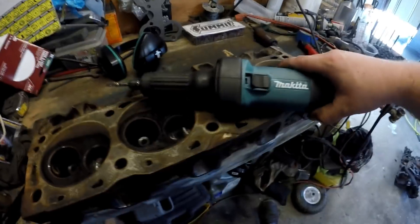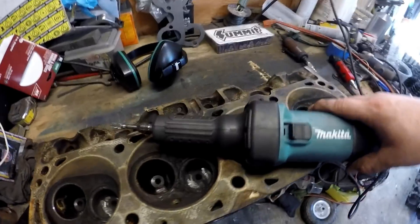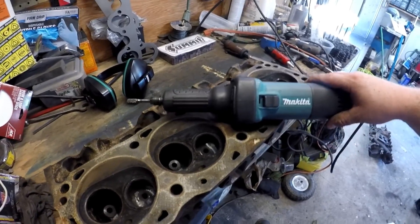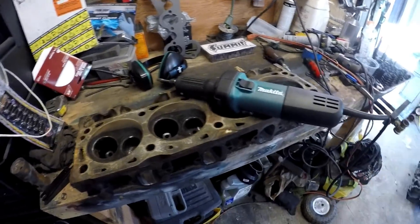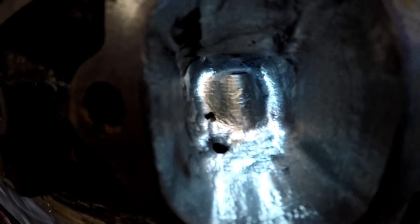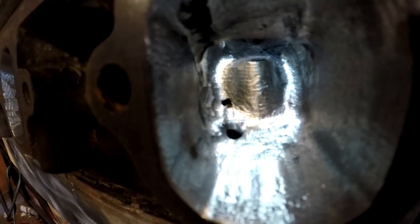I'm using the new Makita electric die grinder and I'm loving it — a lot more power than the pneumatic die grinder, it's quieter, and I can just really go at it without waiting for my compressor to keep up. The neighbors are happier too. But because it's more powerful, I got a little too comfortable and ended up going through the head. You can see it right there — that little spot where I poked through. We'll see if we can weld it up or if I need to get another head.